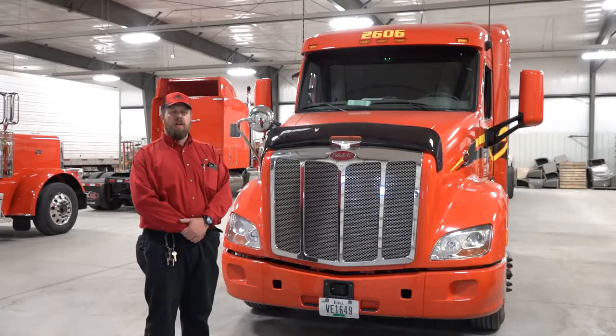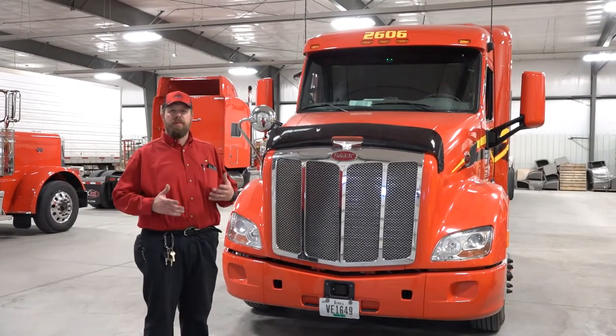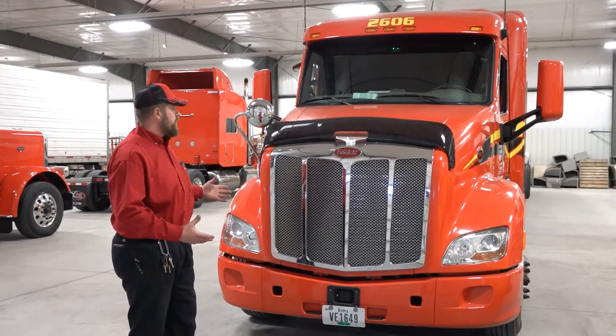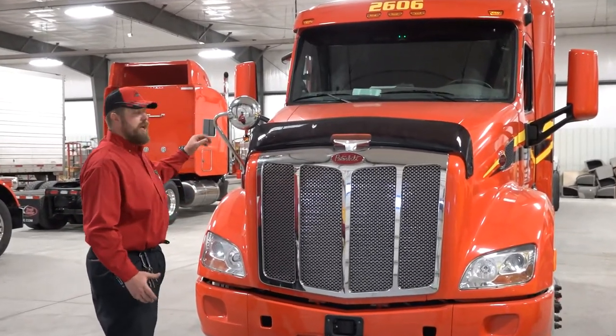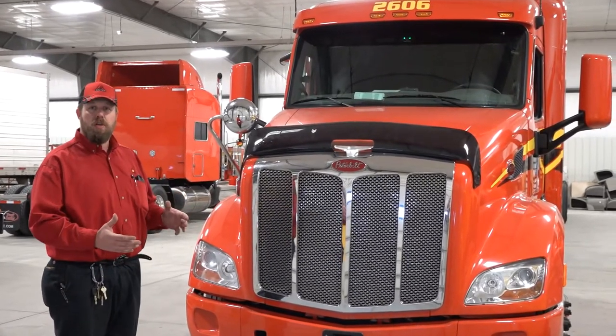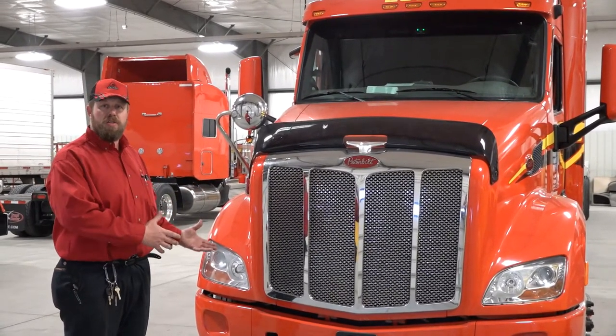Today we're going to go over the proper pre-trip procedure for a flatbed tractor trailer unit. Your pre-trip begins before you even get to the truck itself. As you're walking up to it, you're looking the truck over. You're looking for any apparent damage. You're looking to see if the truck is leaning or listing to one side or the other, which could indicate a suspension issue.